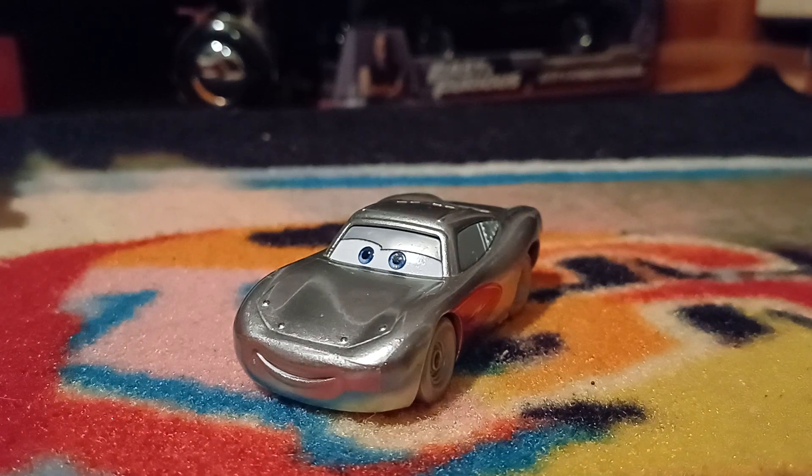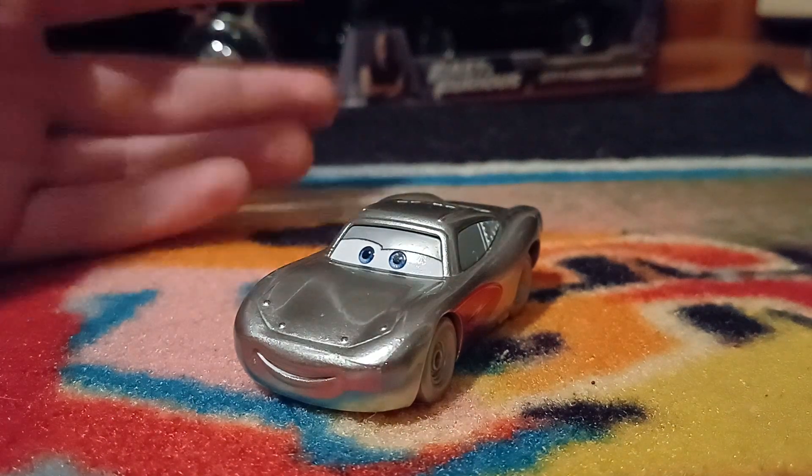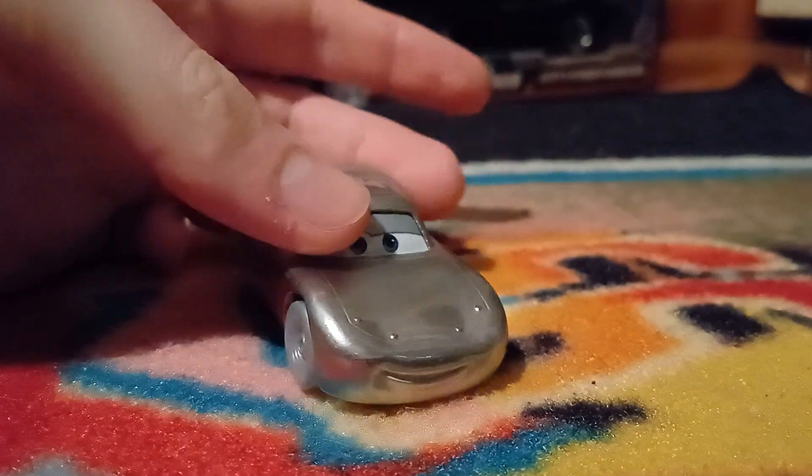Hello YouTube, welcome to yet another new video. Today's video we will be taking a look at the Disney 100 Cruisin' Lightning McQueen. So let's get right into it.